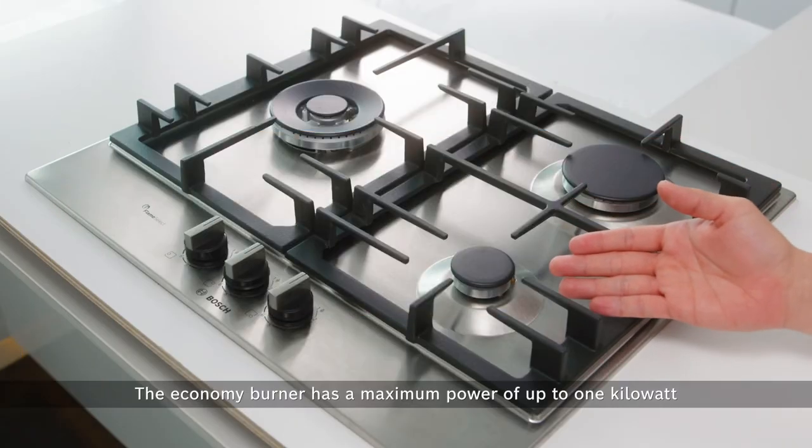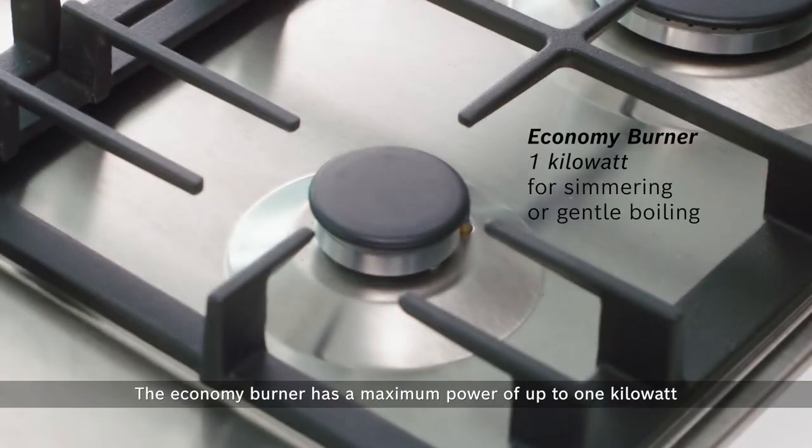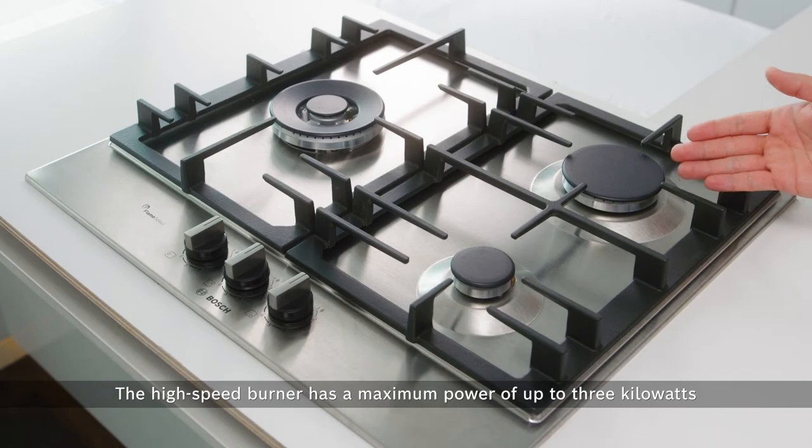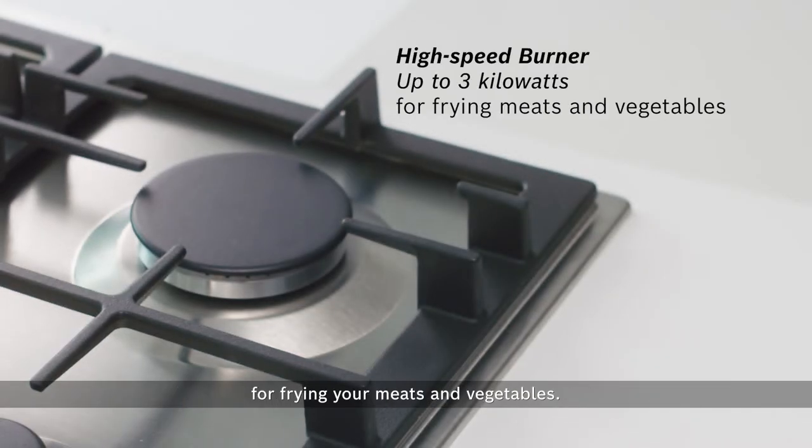The Economy Burner has a maximum power of up to 1kW for simmering or gentle boiling. The High Speed Burner has a maximum power of up to 3kW for frying your meats and vegetables.